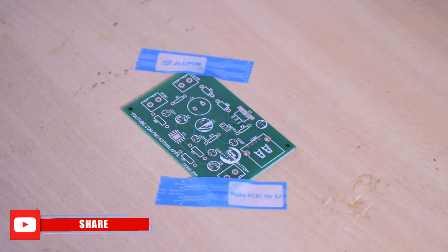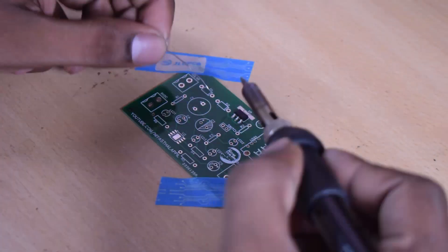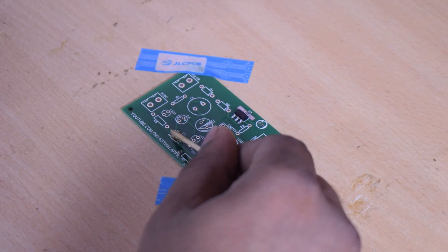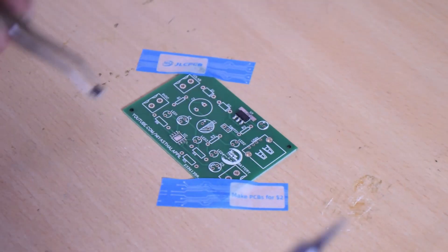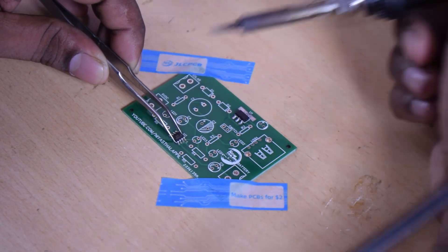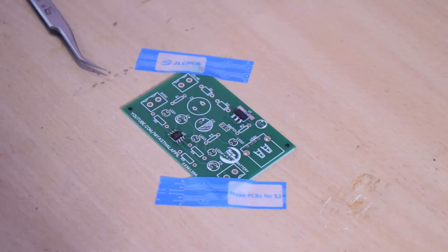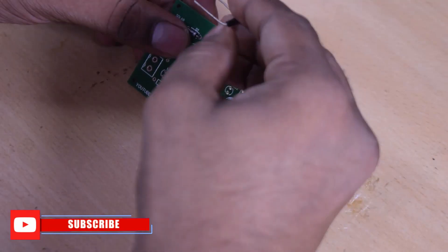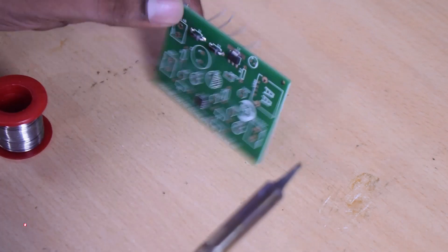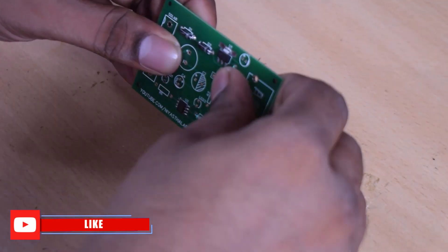We will solder the SMD components. If you don't have a hot air blower, I will show this method. We will use two diodes to prevent reverse current flow — a solar diode. Then we will solder the DC input connections.